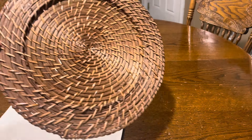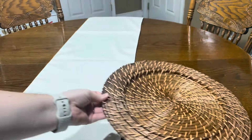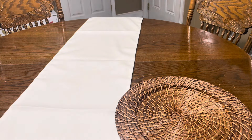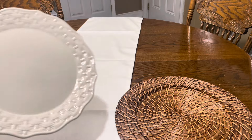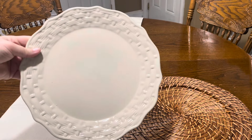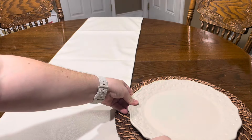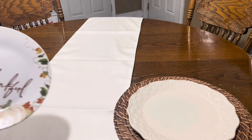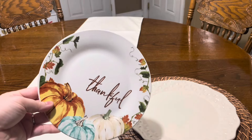Now we're going to start on her dining room table. I've already put the runner down and I'm going to do two different place settings. Each one is going to have the brown charger and then this first one we're going to go in with a white plate, another white plate that has different colorful pumpkins on there, and then also a small plate on top of that.